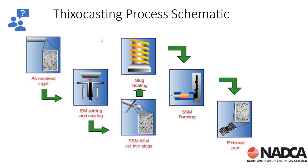For thixo casting, we take a material — an ingot — melt it, electronically stir it using an induction coil, and create another billet. That billet is cut into slugs, which are then heated to their semi-solid state. At that point, a robot gripper can pick it up — it actually has the consistency of butter or a very thick viscous material. It then gets put into a chamber and injected into the die cast mold to create a die casting. There are several casters around the world still making parts using this thixo casting process.